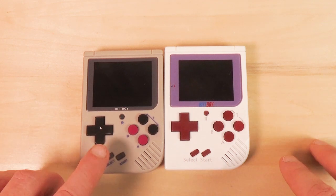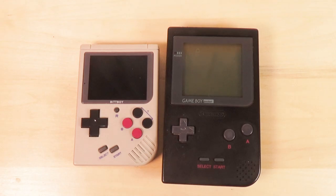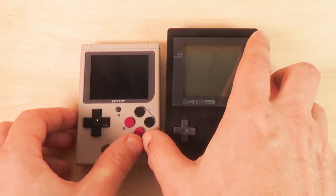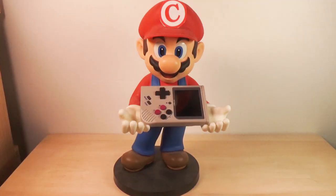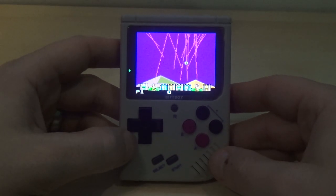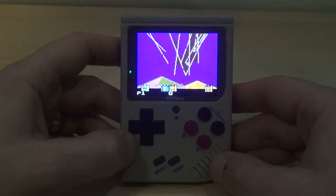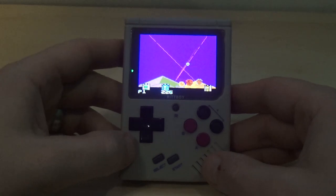Here's a look at the new BitBoy versus the original BitBoy — as you can see they are very very similar, using the same molds. Here's the new BitBoy next to the original Game Boy Pocket — it's much smaller. Here's not-Mario holding the new BitBoy — they're gonna get sued.